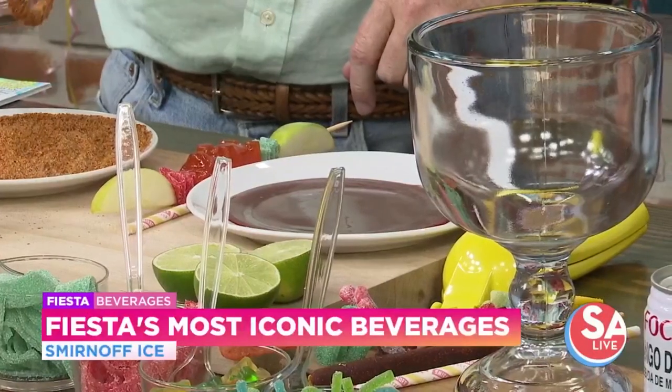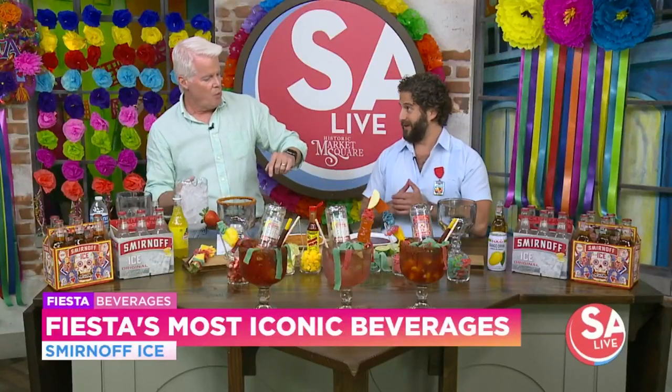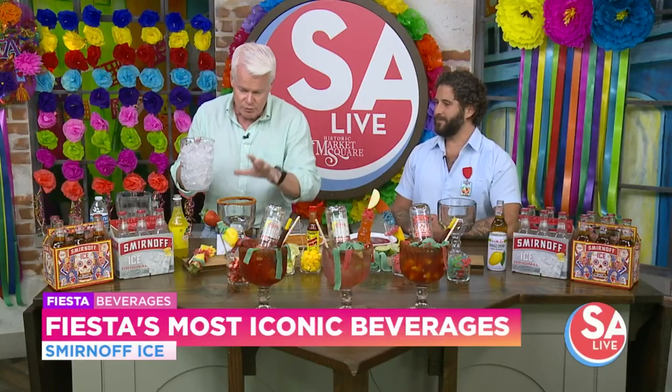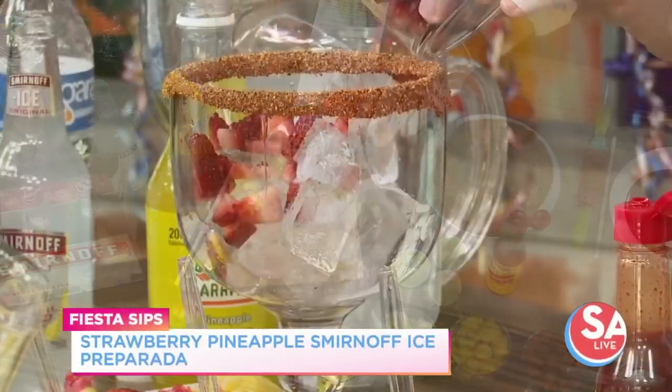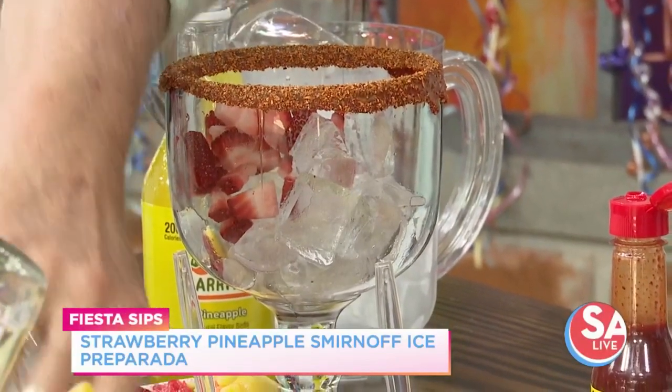So what exactly is this? This is chamoy, and chamoy is a Mexican pickled plum paste. It's spicy, it's tangy, it's a little sweet, and it pairs great with a chili powder for a rim just like that. We've had chamoy on here but never knew it was plum paste. So rim the glass, then put some strawberry in there, and a little bit of pineapple.